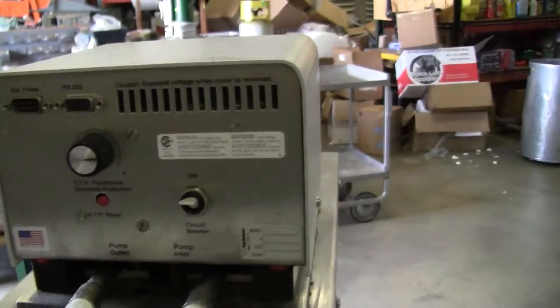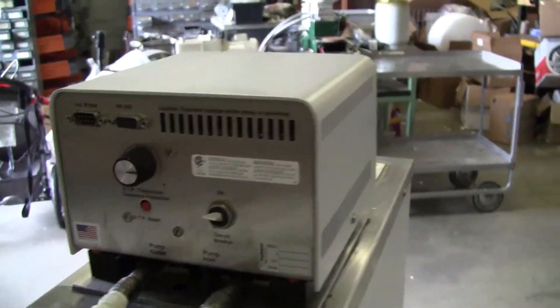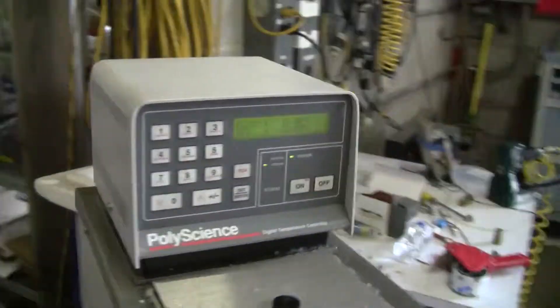This unit runs on 115 volts. Your overtank circuit breaker — you need to supply your own connections. That's our connections and tubing.